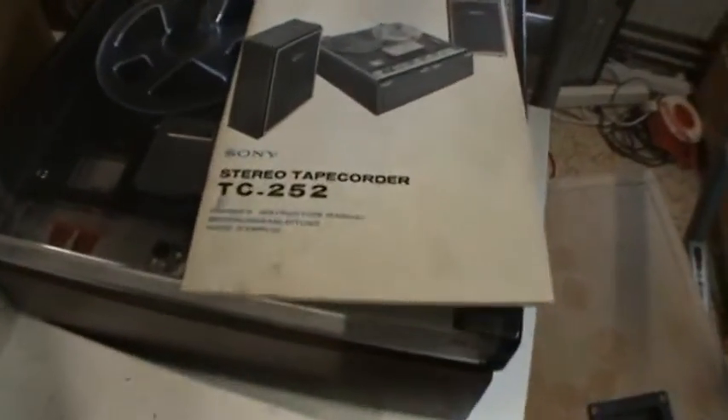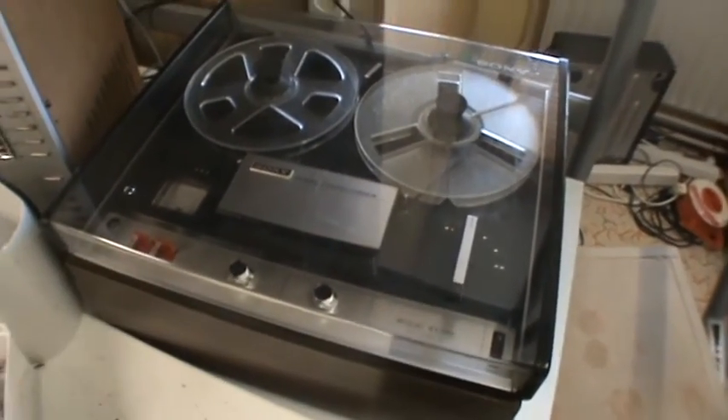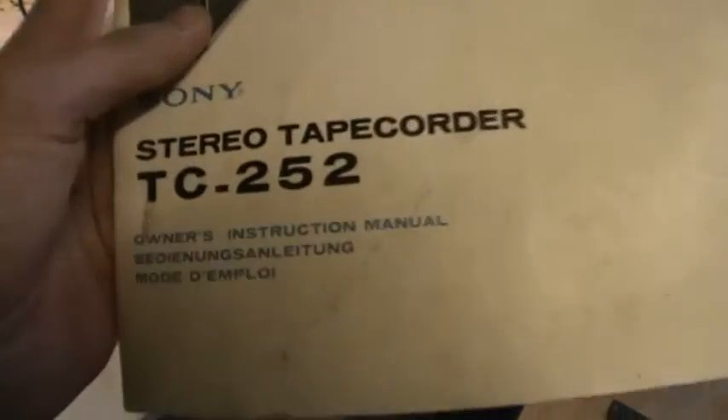Look at this then. The Sony Tapecorder TC252 is working again. It works completely now, and I even got the original manual for this, which is fairly amazing.